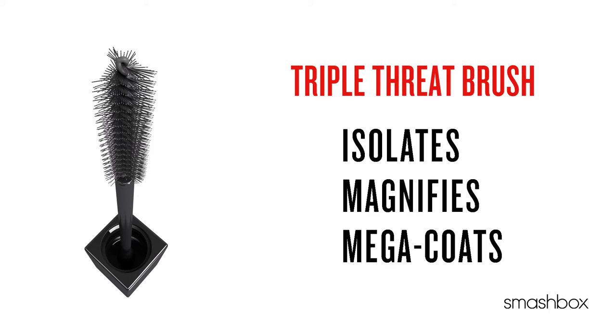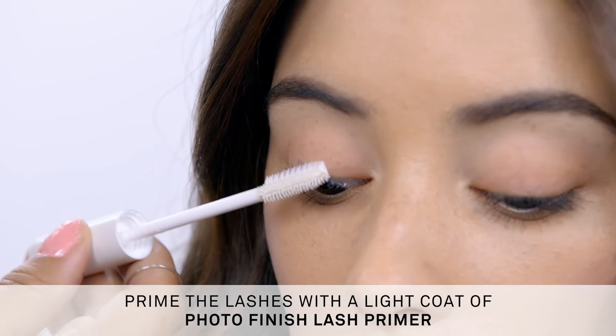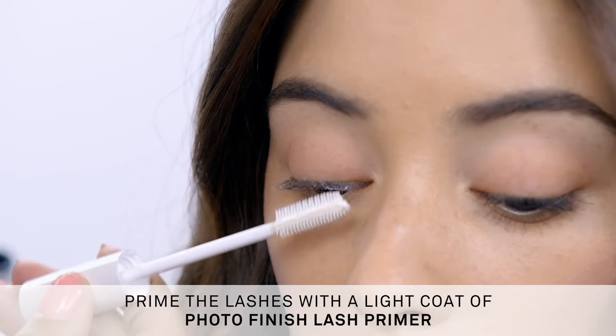The specially designed triple threat brush isolates, magnifies, and mega coats each lash. Because we are the primer authority, we want to start with a little lash primer to really make the mascara pay off.